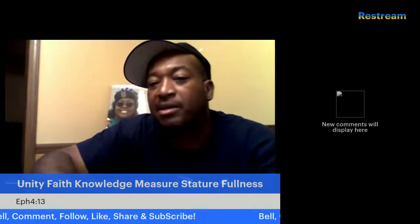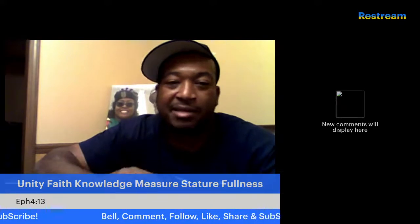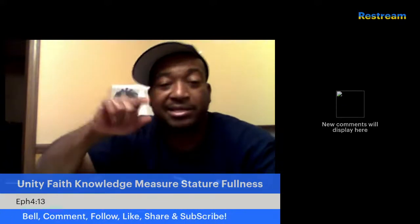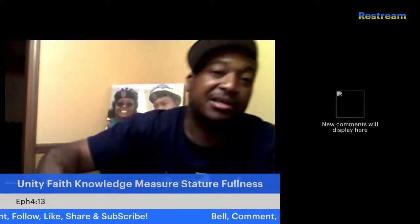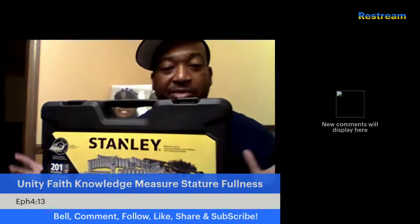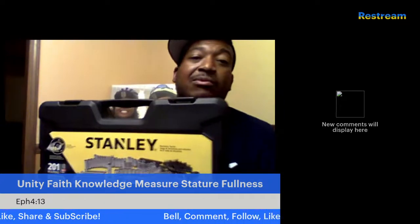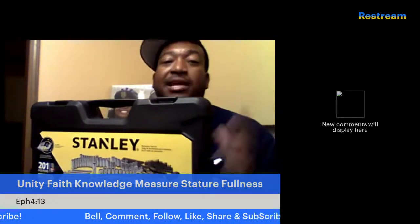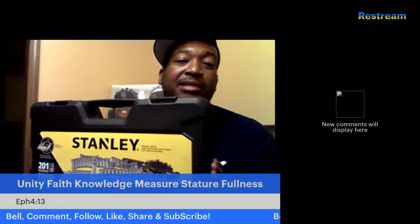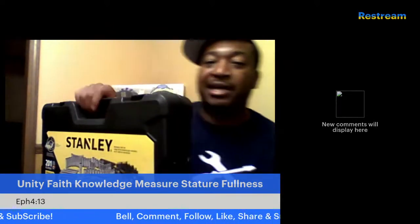Y'all be blessed in Jesus' name. This was about 10 minutes — I'm going to let y'all go. If you haven't already and you need a set that's comfortable, stays in place, and comes with a full lifetime warranty, go out and pick up the Stanley 201-Piece Mechanic Tool Set. I don't think you'd be sad if you did.